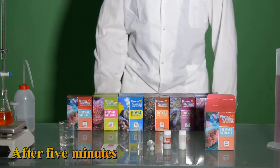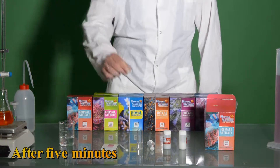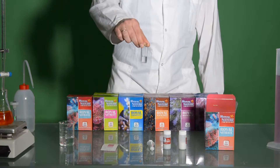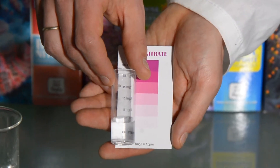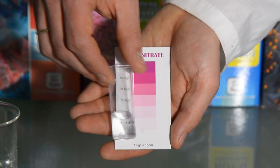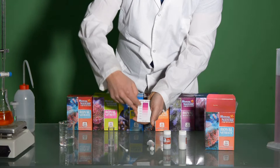After 5 minutes, we'll take the test vial and hold it next to the supplied color chart on the white part of the chart, comparing the colors looking from the side of the test vial. We'll read the corresponding nitrate content. An intermediate color corresponds to intermediate nitrate content.